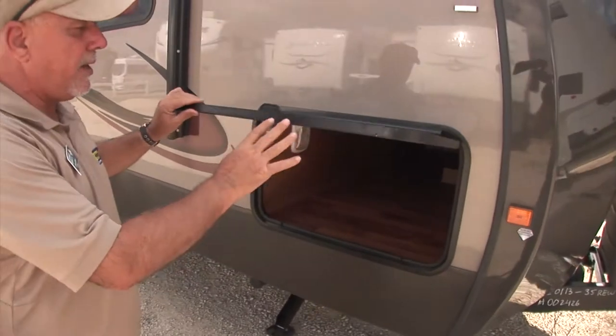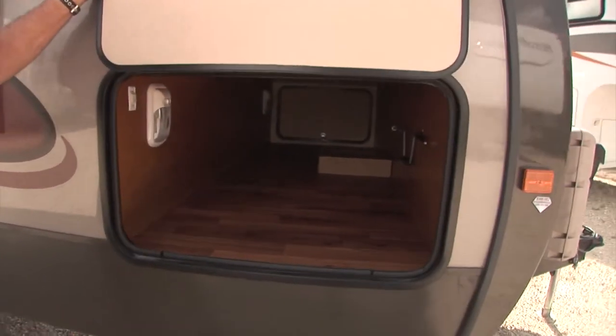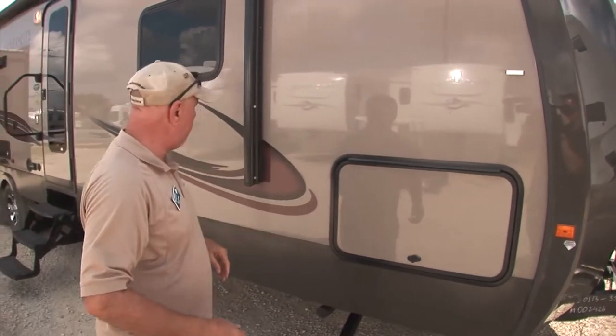The storage compartment features compression latches, so they really seal out the chance of any moisture getting in there. And even your storage area is all finished out beautifully in wood grain linoleum. Just a great all-around product. A fairly lightweight trailer.